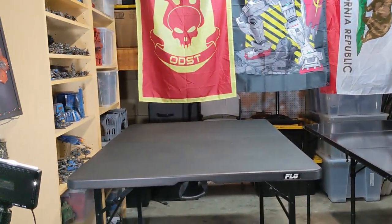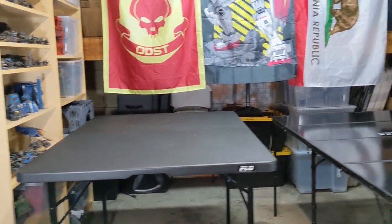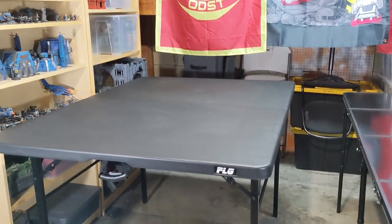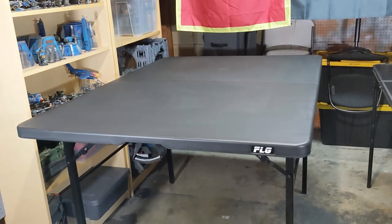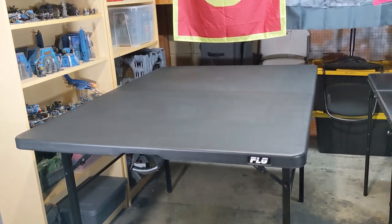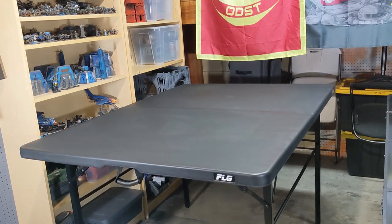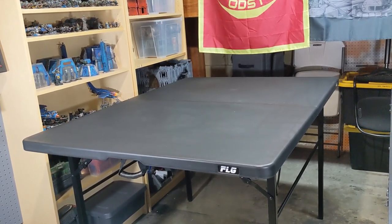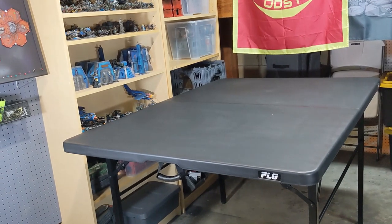I bought this FLG table for $175, so for $25 more than three lifetime tables it's one table, sturdy, and portable — which is what I want. I can definitely put my weight on it; I believe Kicker from FLG was sitting on it, so it's durable. It's exactly what most gamers want when they want to save space. I definitely recommend it — check it out, pick one up at a con to save on shipping. Thanks for watching, like and subscribe, and have a good one!